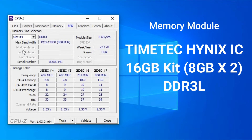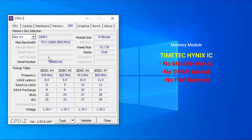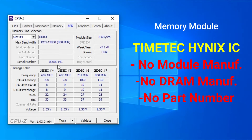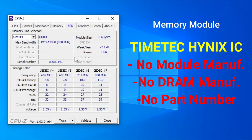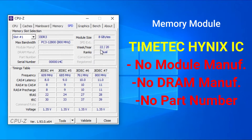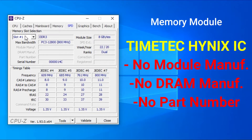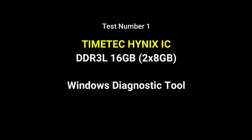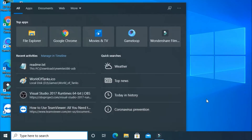I was surprised when I opened the SPD — I could not find any module manufacturer information, DRAM manufacturer information, or part number information. Unlike other popular brands where all this information is filled in with complete details, TimeTech's SPD was empty. With that noted, let's now test the TimeTech memory modules using the Windows Diagnostics tool.